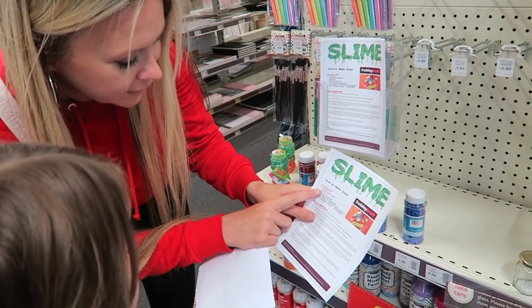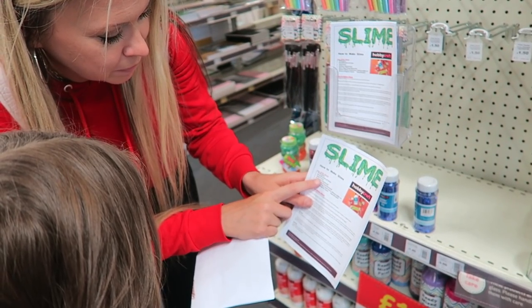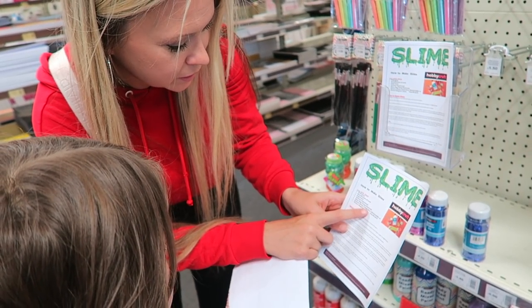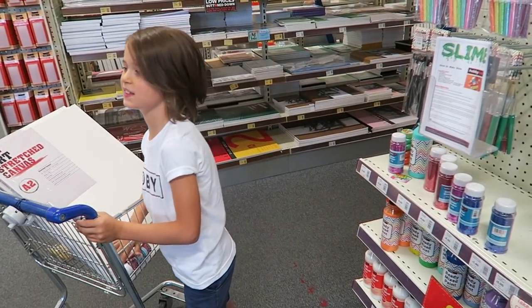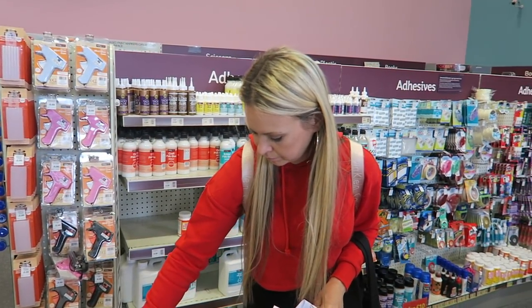You will need: bicarbonate of soda, kids paint — that's optional — Elmer's white liquid glue, and Elmer's magic liquid. They need to give us all references for these. It's glue talking sticky business.